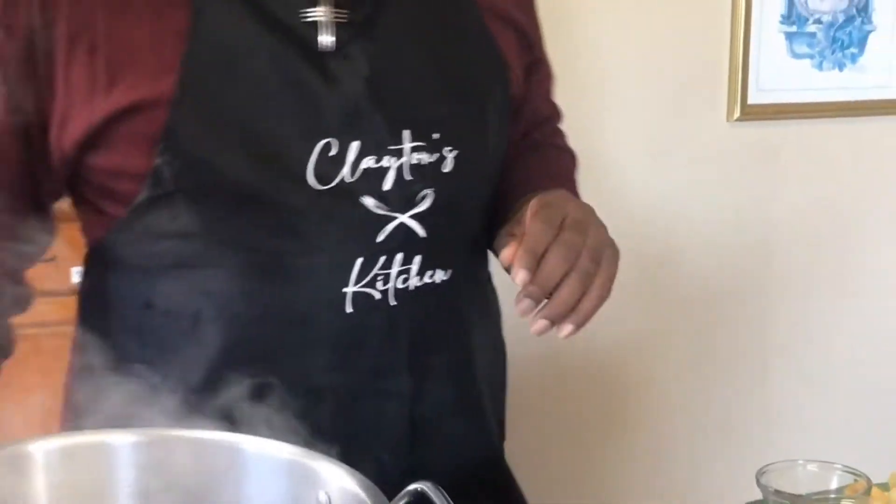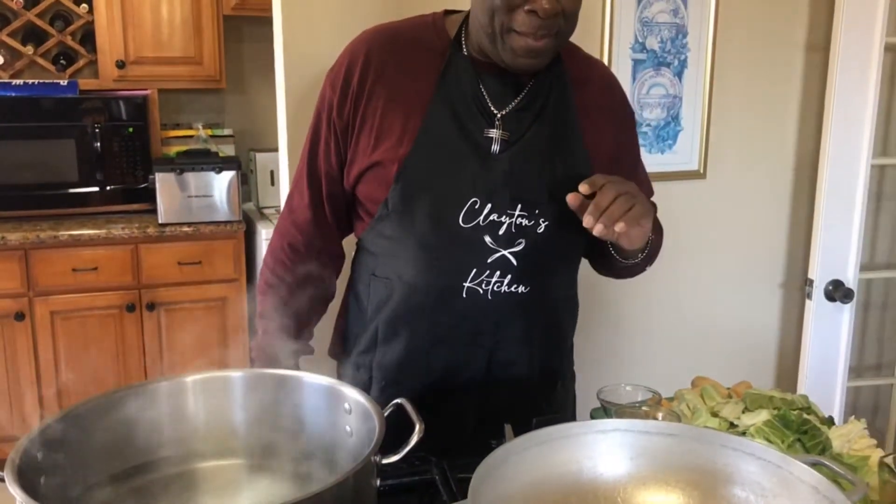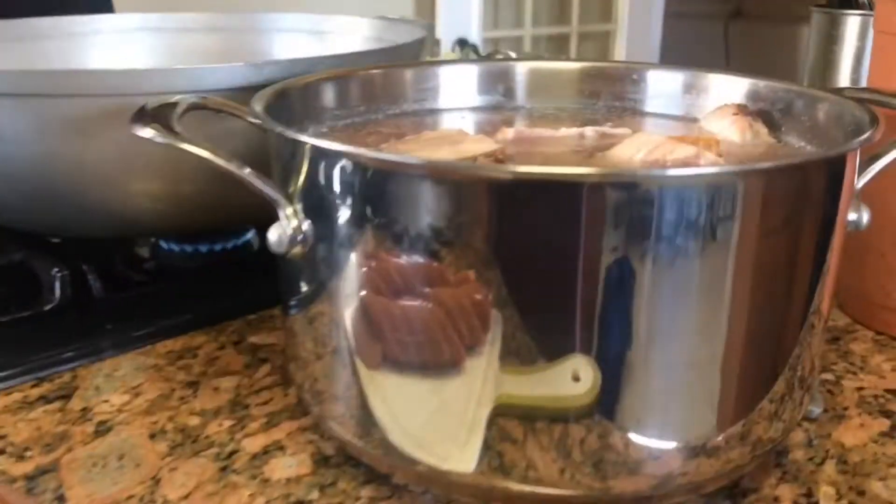Good morning. We're back in King's Kitchen. So what I'm doing today on this special day — just a reminder, today is my birthday and a few people called to say, 'Chef, what are you doing on your birthday?' So I said, let me do my favorite meal. And it's called ham and smoked sausage boil.